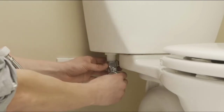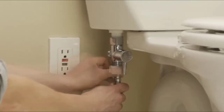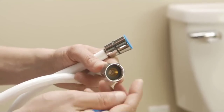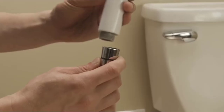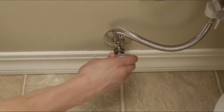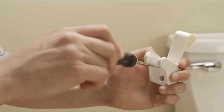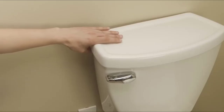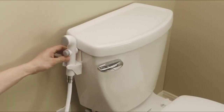Connect the T-valve to the fill valve under the toilet tank. Reconnect the flexible supply line to the bottom of the T-valve. Remove the blue caps on the ends of the bidet hose and attach one end of the bidet hose to the open end of the T-valve. Connect the bidet spray head to the open end of the bidet hose. Turn on the water supply and check for leaks. To mount the bidet sprayer to the side of the toilet, attach the bidet holster to the toilet hook using the provided screw. Lift the lid of the toilet tank to hang the toilet hook, then insert the bidet sprayer into the holster.